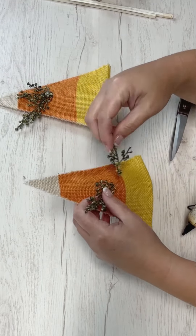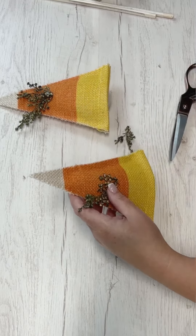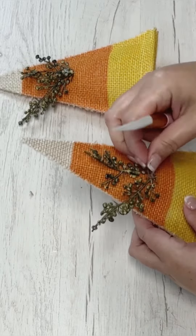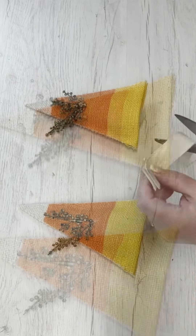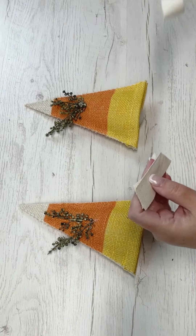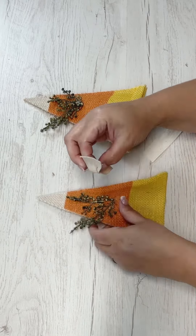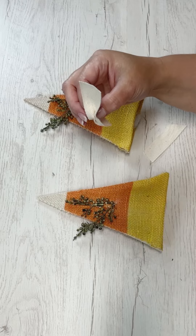Now it's time to move on and embellish these cute little candy corns. I've got some greenery from Hobby Lobby that I'm going to glue and place on them. If you haven't figured it out yet from the supplies I showed you, we are indeed making little candy corn trees.